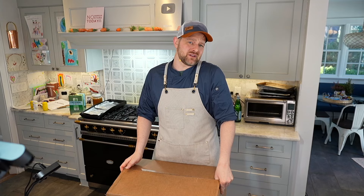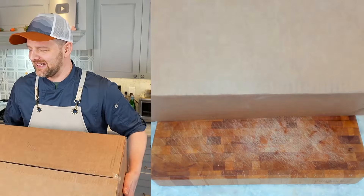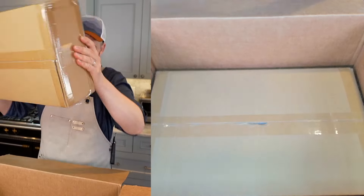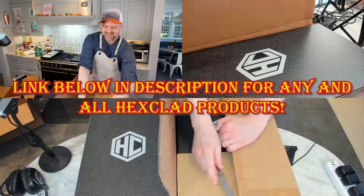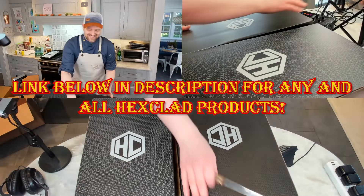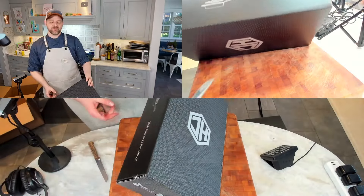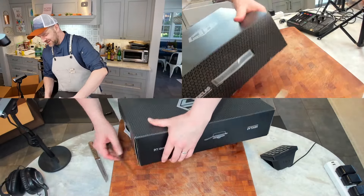I'm going to be reading the instructions and putting them through the paces. Here we go - we got a box inside a box, a couple boxes inside this box. Let's do one of these at a time. We got a 3.3 quart deep sauté pan with a lid - it looks like a glass lid. Let's check it out.